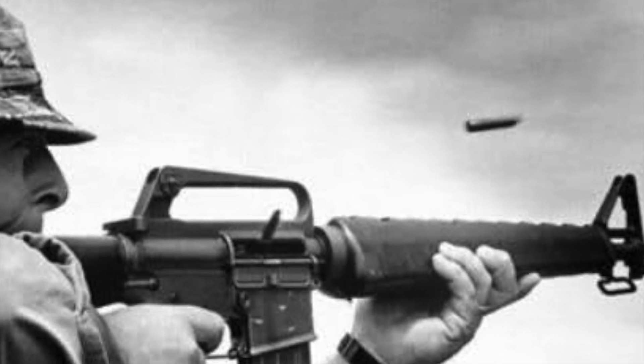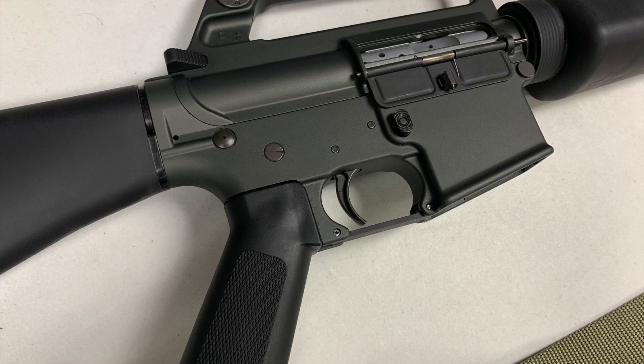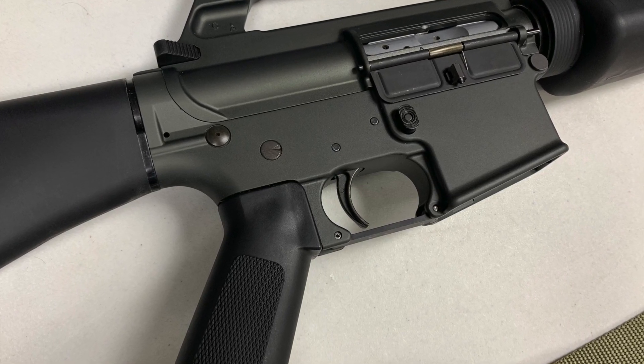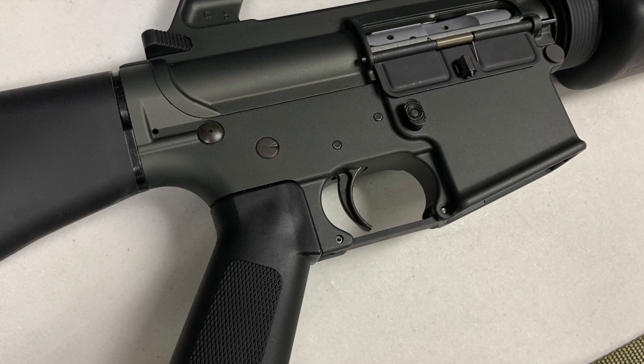Hey everybody, many of you guys remember the old M16 style guns that were used in Vietnam. Jay recently sat down with me to go over his historical build — completely retro, as close to specification as possible — where he went through and essentially redid that old M16. Really cool build video.